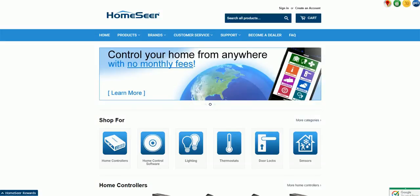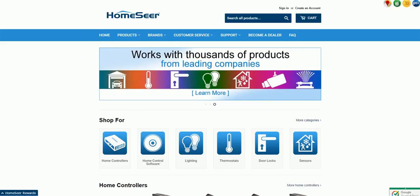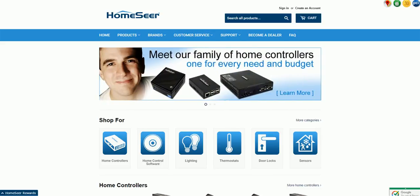This is Daryl, and this will be the first of several videos about HomeSeer and the setup that I run here in my home to make it a smarter home with high WAF — W-A-F — Wife Approval Factor.